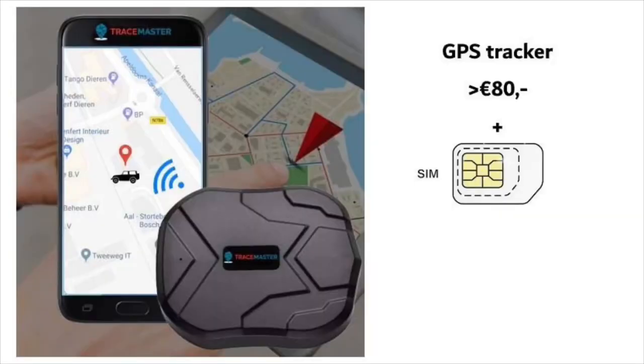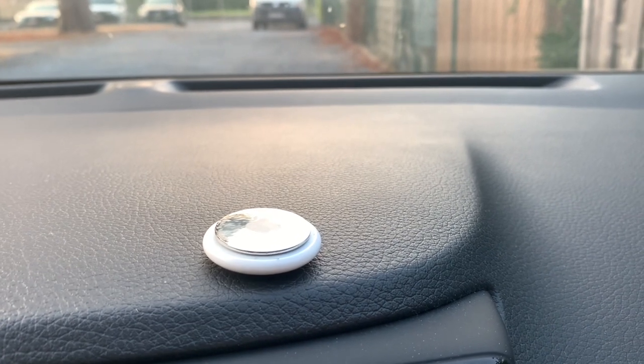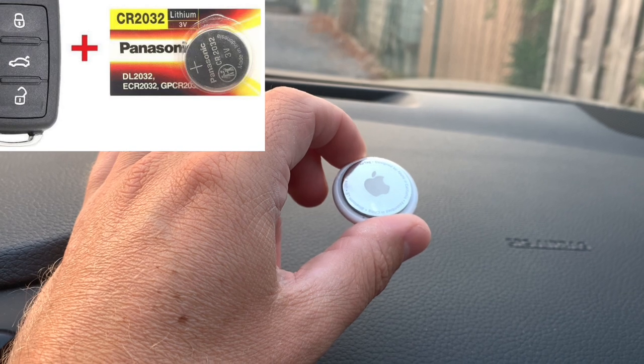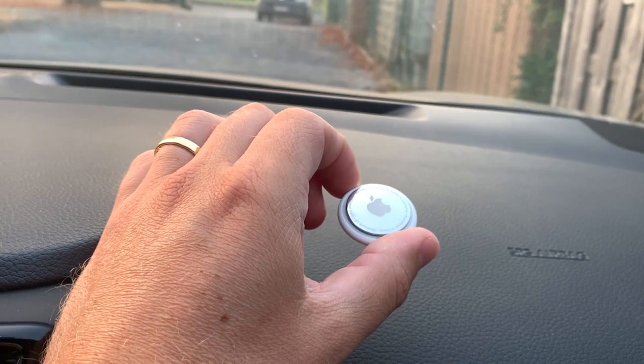If you really want to be sure, there's also something like a GPS tracker. That is way more accurate as the SIM card inside connects directly to the mobile network, and you have a location of your car all the time, even if there are no users around. But therefore you have to pay more — it's almost three times the price and you have to charge your SIM card with credits. So this AirTag is an easy, cheap way to track your car just in case. This little guy works with a coin cell battery, the same as you use in a key fob — really handy, easy to replace yourself, and it should last for about one year.